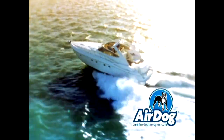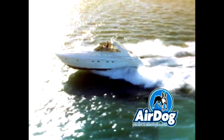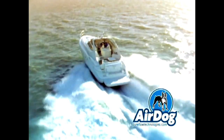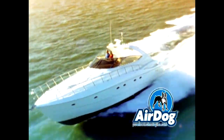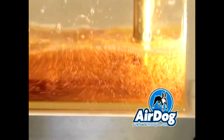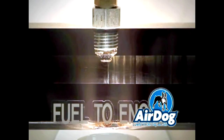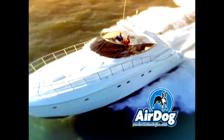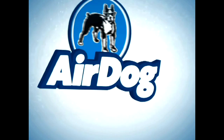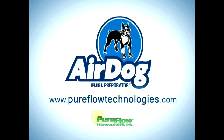Marine diesel engines have extreme operating issues far beyond diesels used in non-marine applications. Boats are subjected to tremendous resistance from the water, and to make a yacht go fast takes power and high RPM. The higher the RPM, the worse fuel pump cavitation and vapor become. Air and fuel vapor from sloshing retard injection timing. AirDog removes air and vapor from fuel to restore correct injection timing for less fuel consumption, increased power, and less smoke. Learn more at PureFlowTechnologies.com.